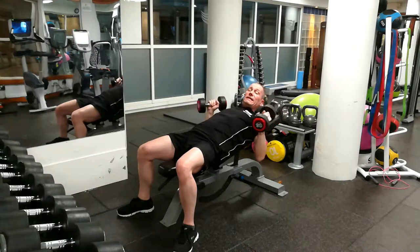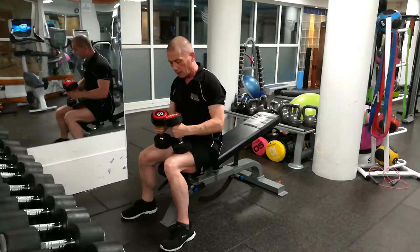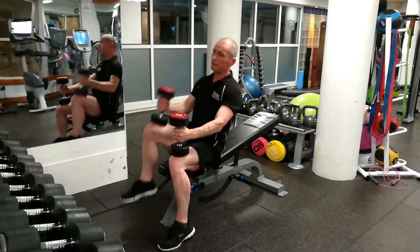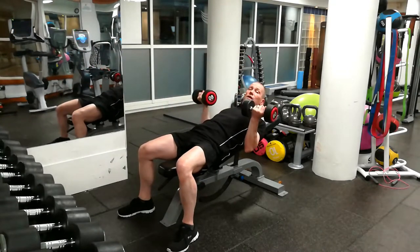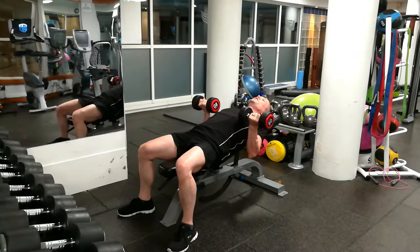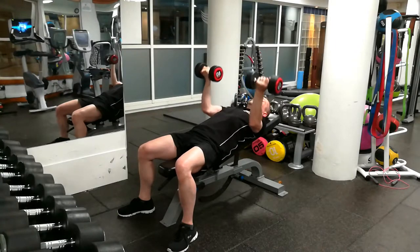And that's the incline dumbbell press. Now, there's also the reverse grip dumbbell press. Basically what it is — same thing — you get the dumbbells up, come to here, but you get your palms sort of facing towards your face. It starts at the bottom of the chest, and you'll notice that the elbows are more in. So what you're doing is pushing up to the center of your chest and back down.